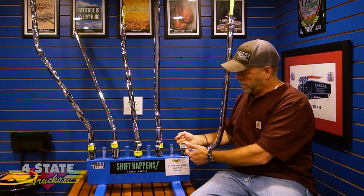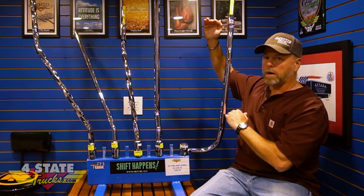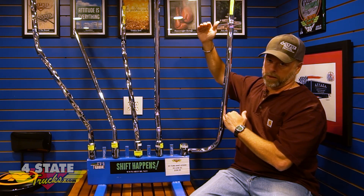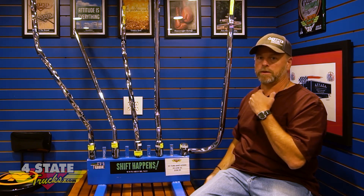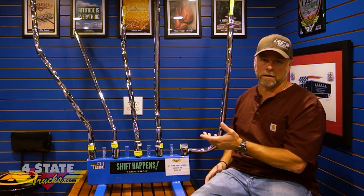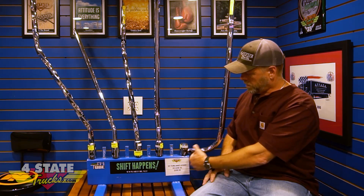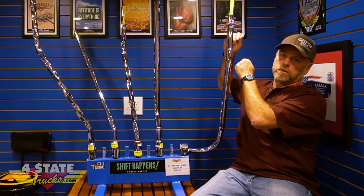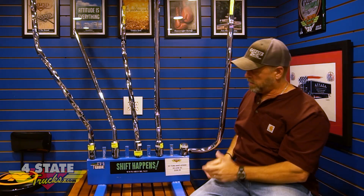Put the new SH Tube shifter on, put the pin back in, secure the keeper, and run your airlines up inside. Keep in mind: if you're going with a taller SH Tube shifter than the one you took out, you're going to need some new airlines, some additional airline, and probably some 5/32-inch brass splices. We do have the 5/32 splices and the airline on our website and at our store here in Joplin.